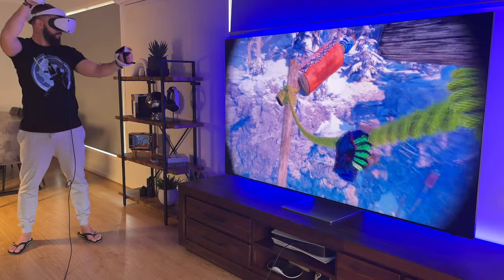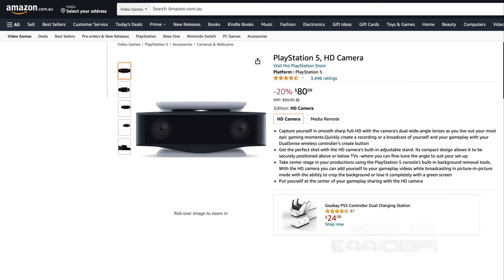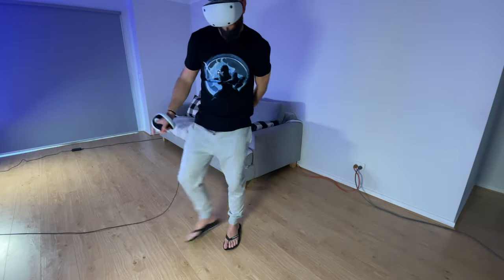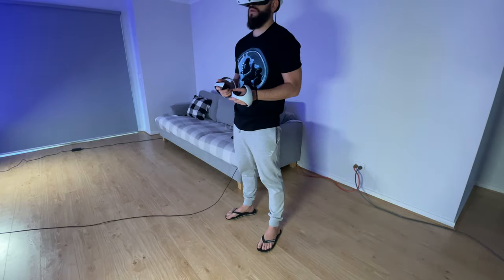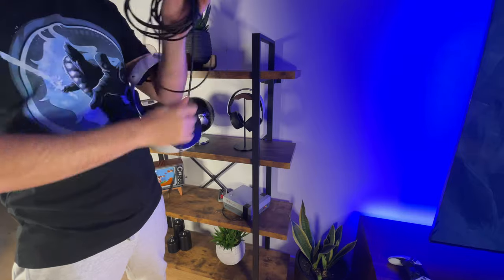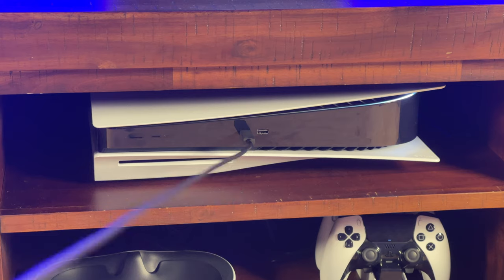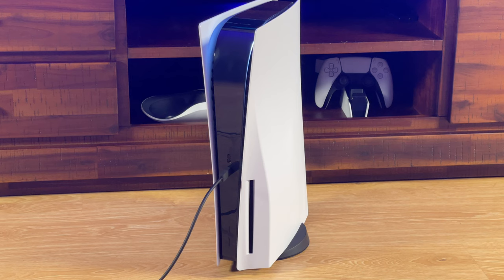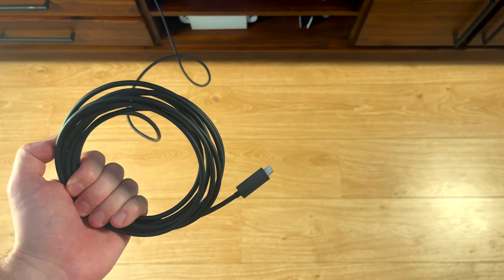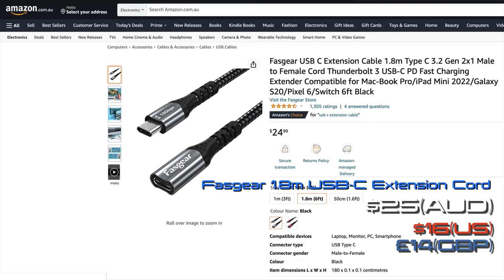The cable takes some getting used to, but after a while you find yourself automatically moving out of the way if it does restrict your gameplay movements. It's quite flexible and takes a long time to get tangled. It's worthwhile tucking it away after each session to ensure it stays in good condition. You can also pull the PS5 if you tug on the cord during gameplay, so having it on the floor is recommended. To prevent this, you can extend the cable length with a 10Gbps Gen 2 USB-C extension cord — I picked one up for $25 AUD. After testing this 1.8m option, it works flawlessly without loss of screen or tracking performance.